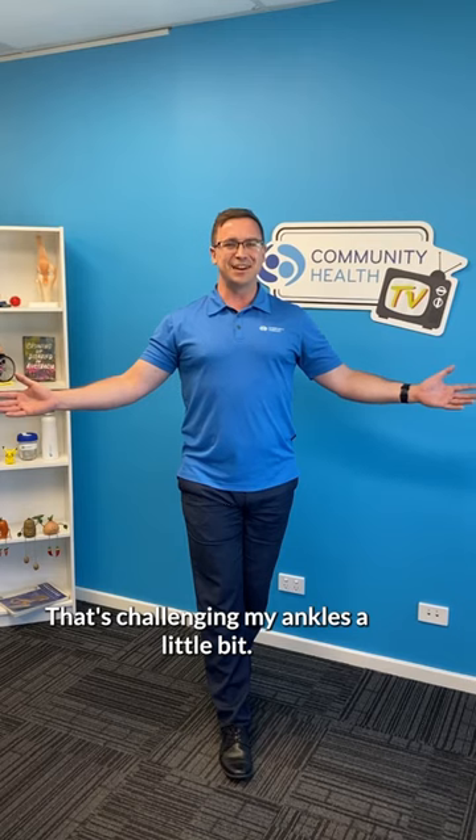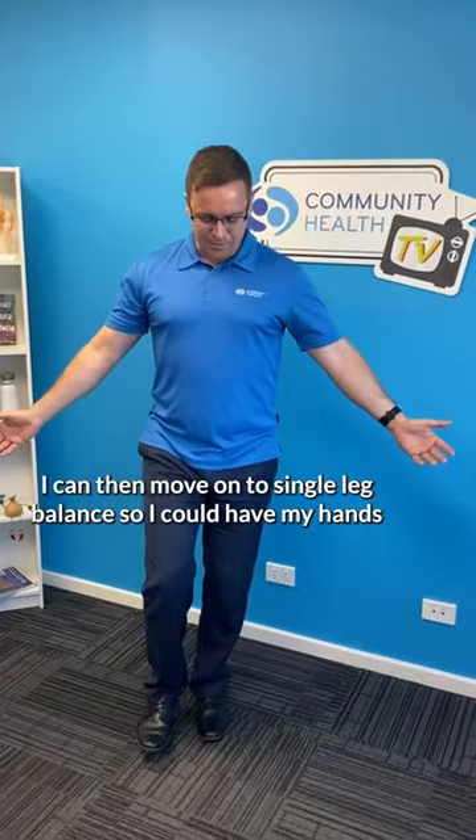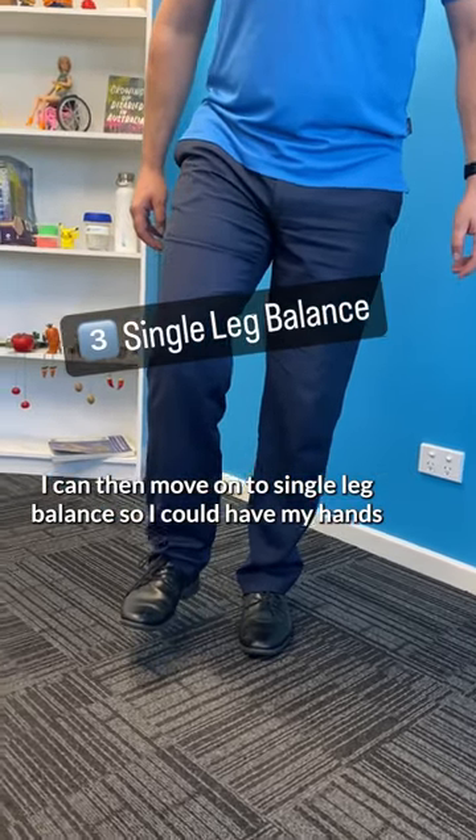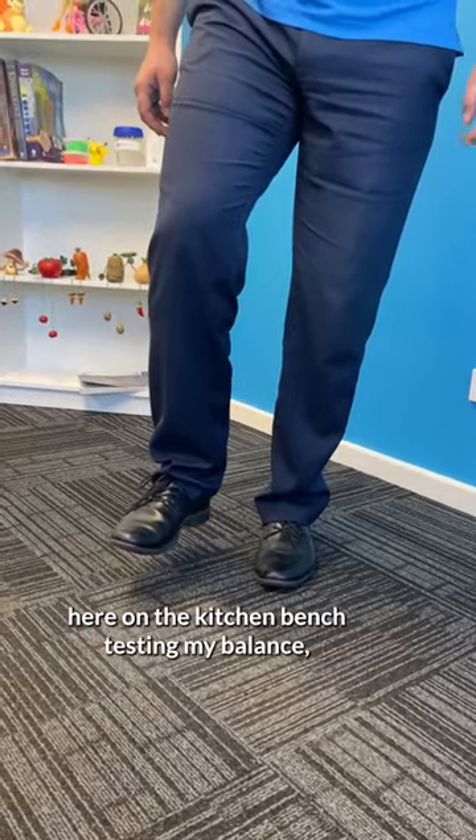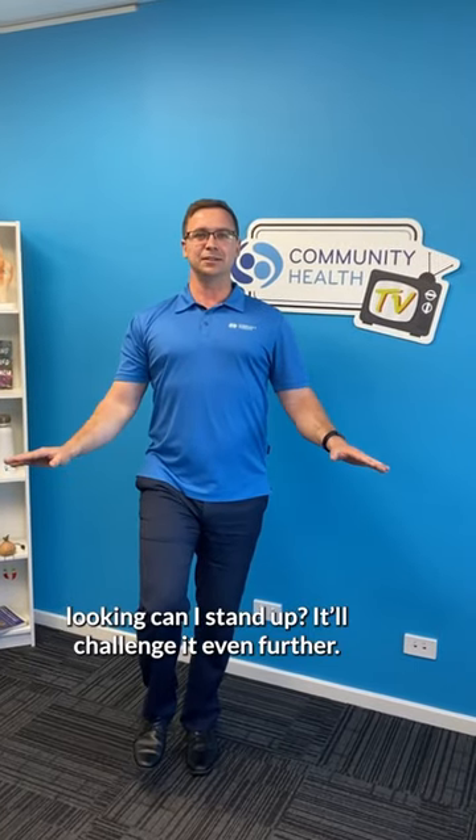That's challenging my ankles a little bit. I can then move on to single leg balance. I could have my hands here on the kitchen bench, testing my balance — can I stand up? — or challenge it even further.